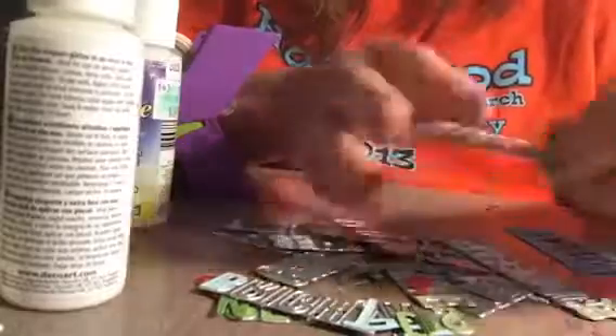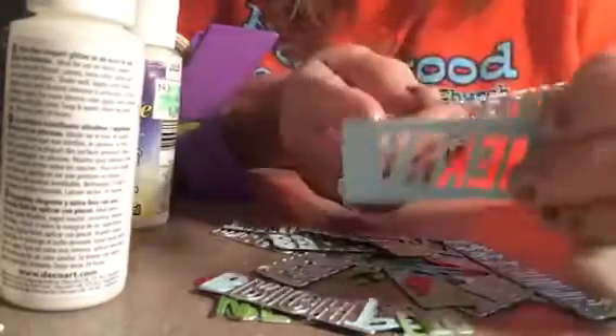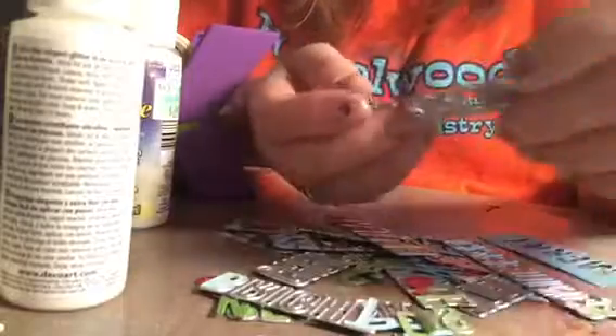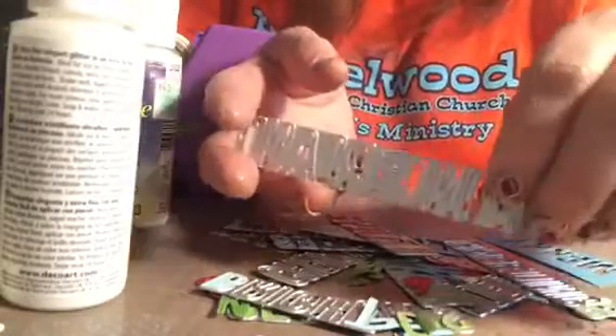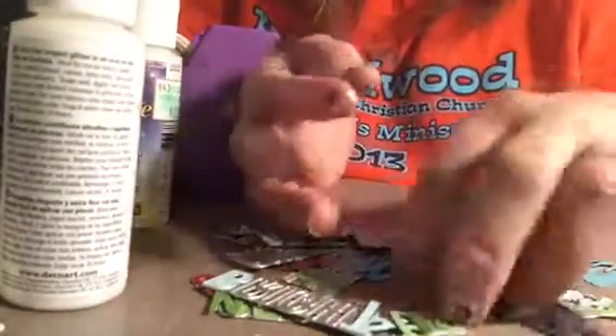The one thing to remember is that you want to run it through your Vagabond at least three times if you're using any type of substantial cardstock. If you're using real thin, cheap cardstock, then you may only have to go through twice. But I would recommend going through at least twice — a lot more than once.